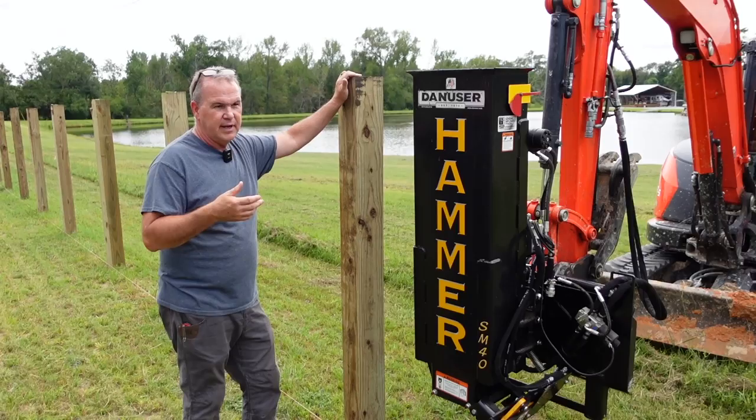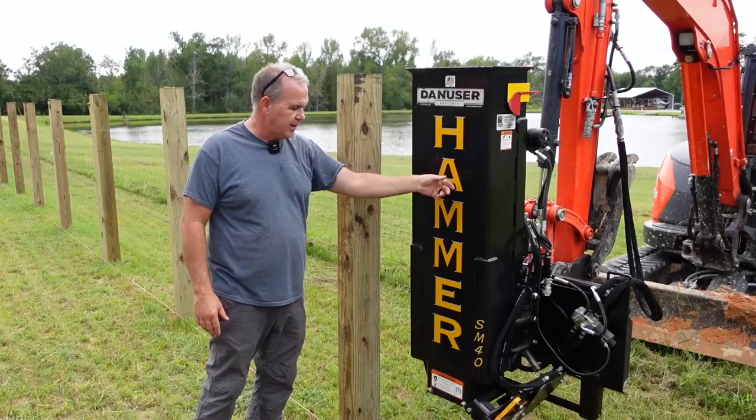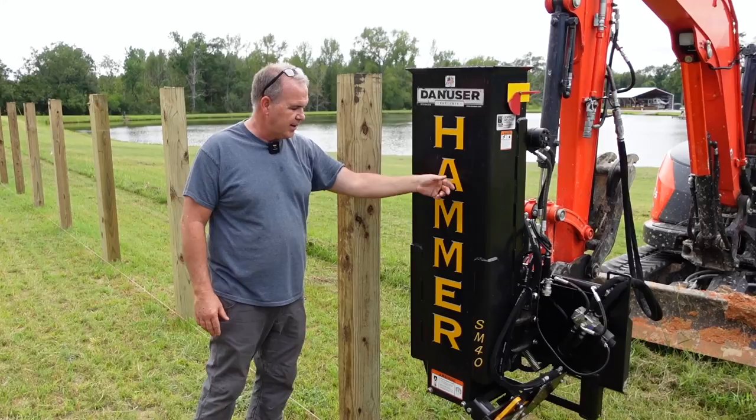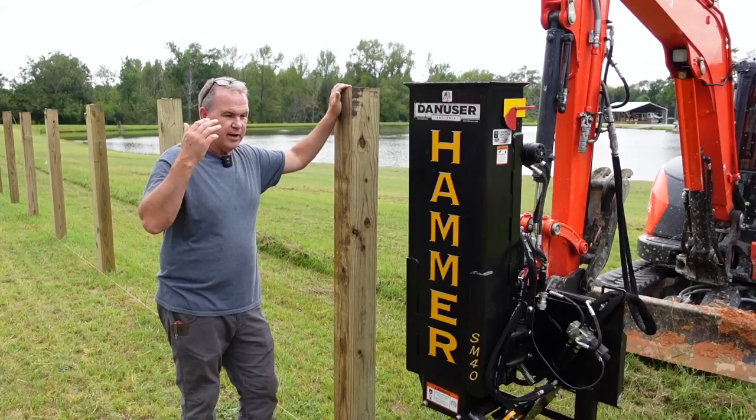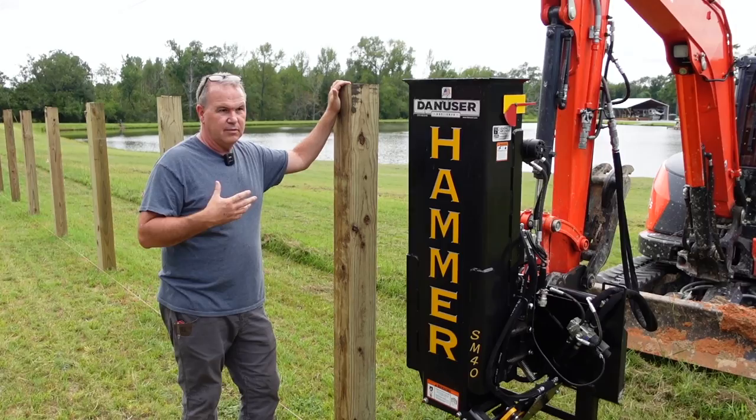Had a customer — a Danuser friend now, really — and he mentioned the hammer to me. So I said, well, let me look into it. 82,000 pounds of driving force. We got the optional 500-pound weight, the grappler, the tilt mechanism. And so we've been able to drive these six by sixes — you don't cut them or point them, you just set them on the ground and you drive them. I could not be happier with the hammer. It's probably overkill for a single user like us to spend the money for it.